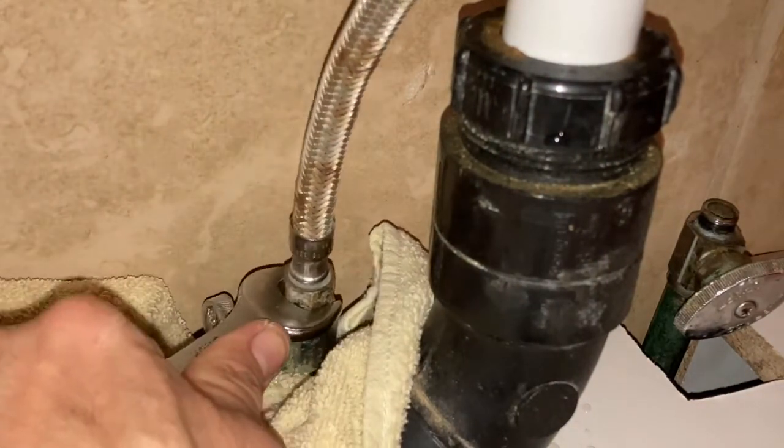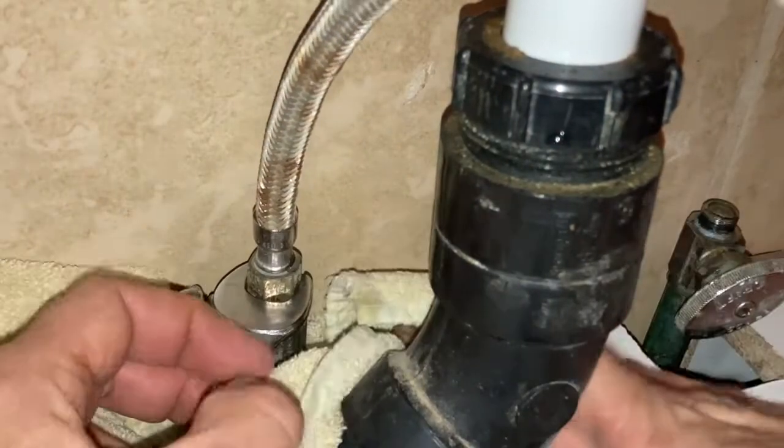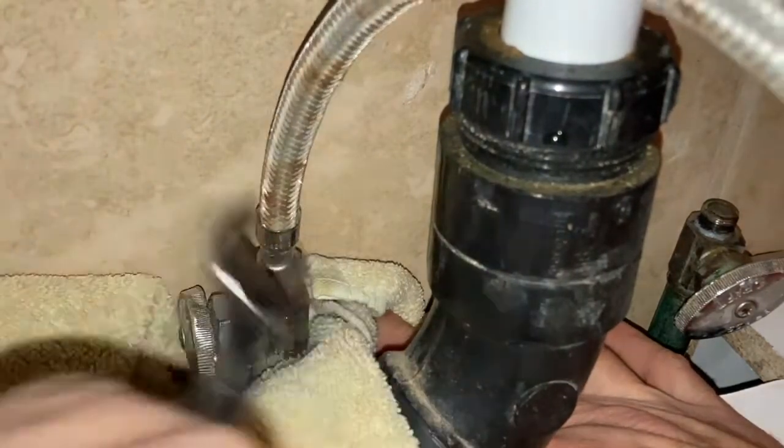When you finish up, you have a couple of options with these hoses. If you bought new ones for the rest of your install, awesome — throw these out. If you're going to keep using them and they're in good shape, just set them to the side and get ready to move on.